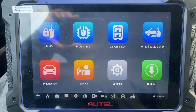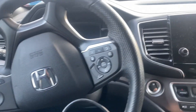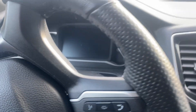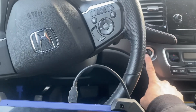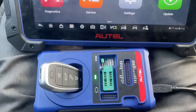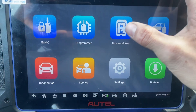All right, hello everybody. It's Joel Locksmith. We're in a 2022 Honda Passport. All the keys are lost. It's a push-to-start. Using the Autel IM608 Pro 2, we've got a universal i-key. Let's generate the key.